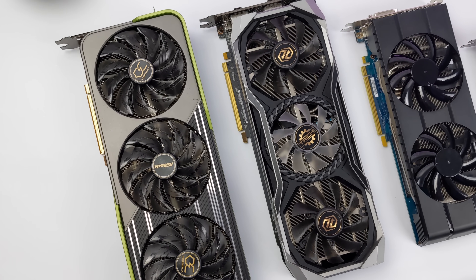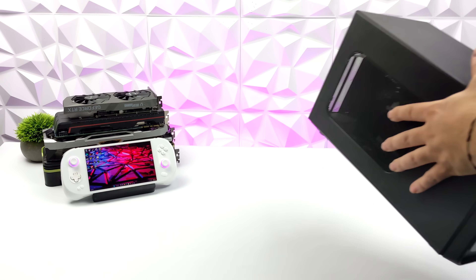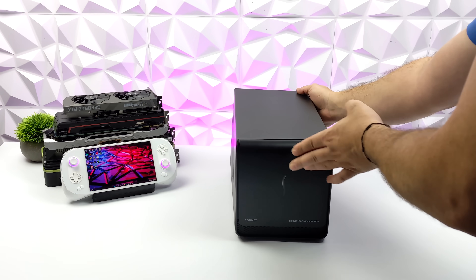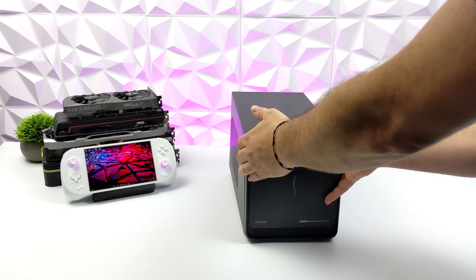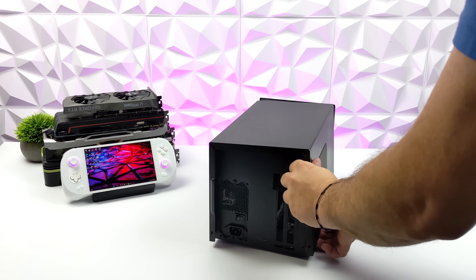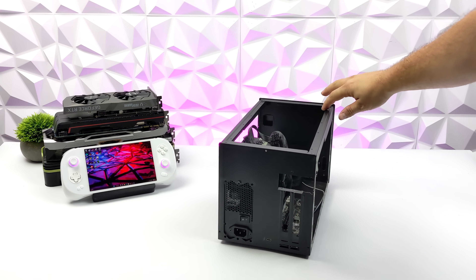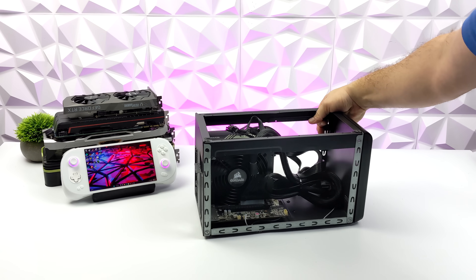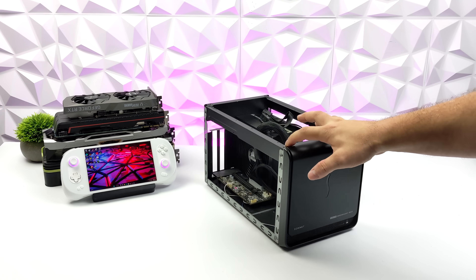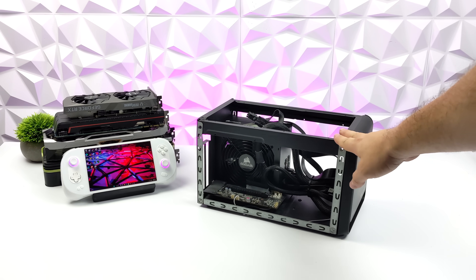Obviously, we can't just plug this GPU directly into the handheld itself. We will need some type of Thunderbolt dock. So for this, I'm going to be using my trusty Sonnet eGPU dock. I bought this a few years ago and it's definitely served me well. I've done some modifications to it, like cut the back out so we can actually add a three-slot card. The front also now folds down because I've drilled out the rivet so we can fit longer cards in here, and I added a 750-watt ATX power supply with four 8-pin connectors just in case we need it for those bigger, more power-hungry cards.